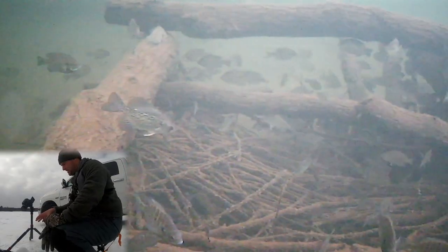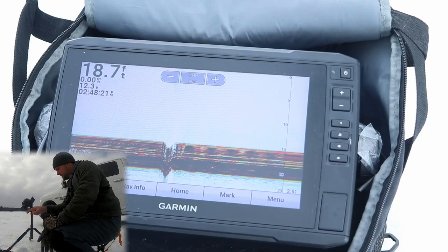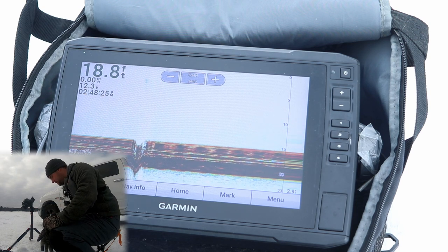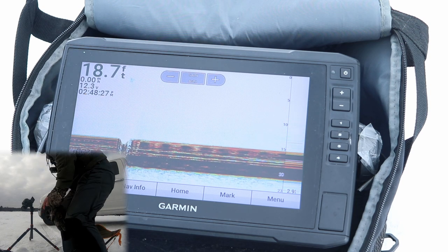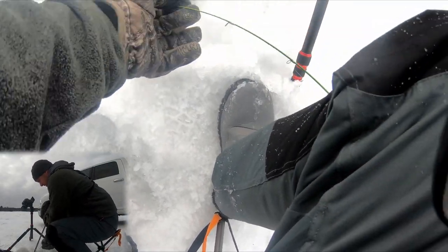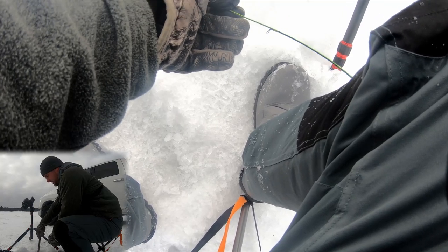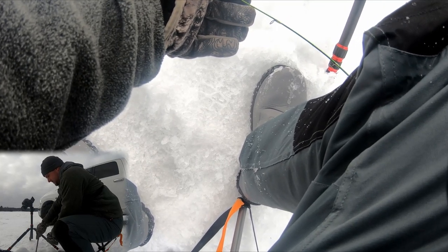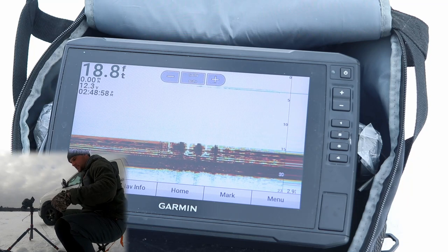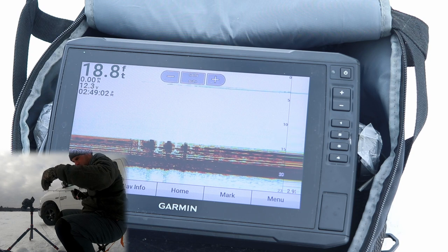There's a ton of fish down there because I've already caught a couple. The trick is going to be pulling them out of the brush pile. It's super cold right now — about negative 2, negative 3 — so it's going to be a little bit tricky. But there's a mixture of crappie and bluegill down there. Whenever you're trying to vertical jig underneath your transducer, you want to have a narrow cone angle.